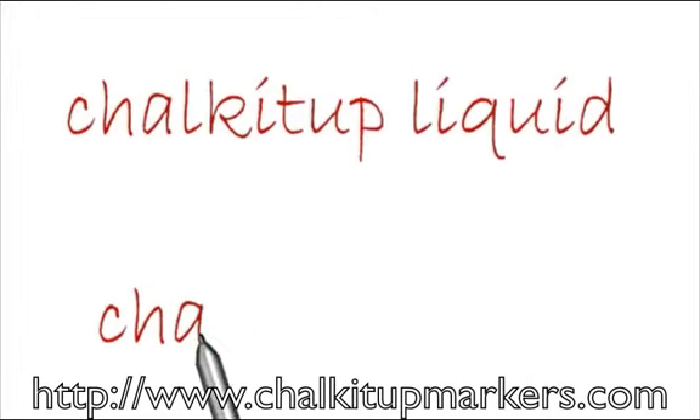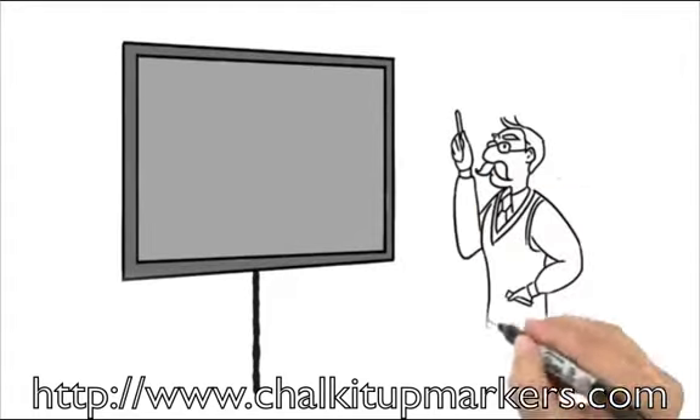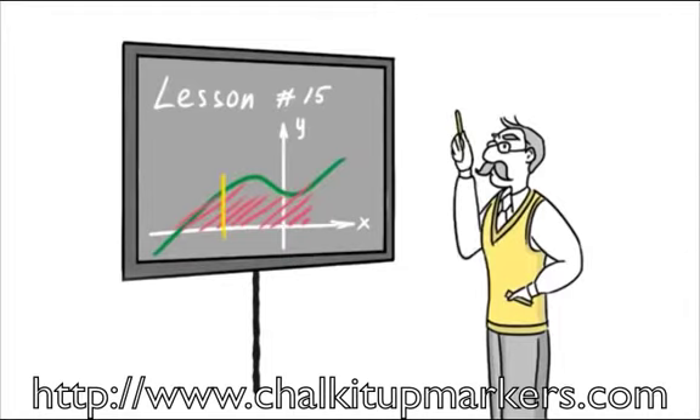You can do many things with Chalk It Up liquid chalk markers. As a teacher, you can write lesson plans on the board, notes, or have your students lead the class with our colorful options.